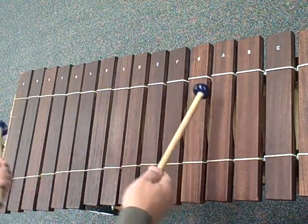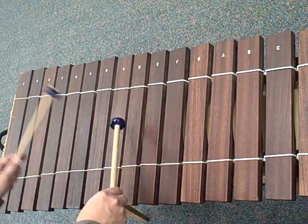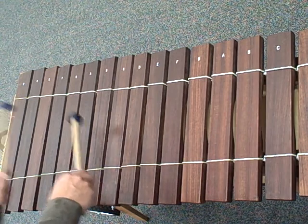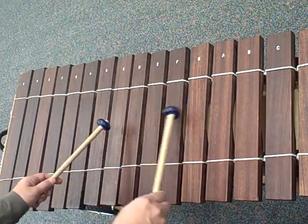The next one is really G, D, and B — it's a G chord. The last one is really a C chord, starting on G: G, E, C.